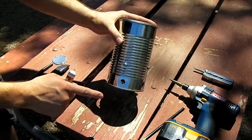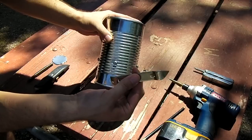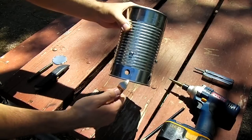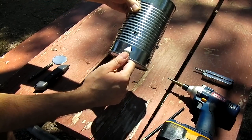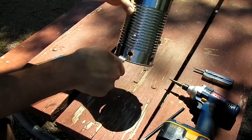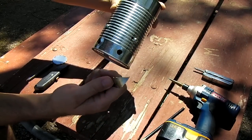One more thing I forgot to mention: to make the holes on the bottom, if you don't have a drill, use a regular old-fashioned can or bottle opener, attach it to the bottom of the can, and make large holes that way.